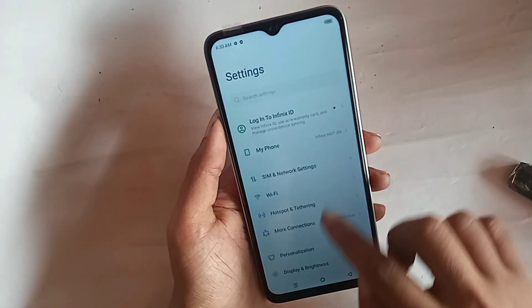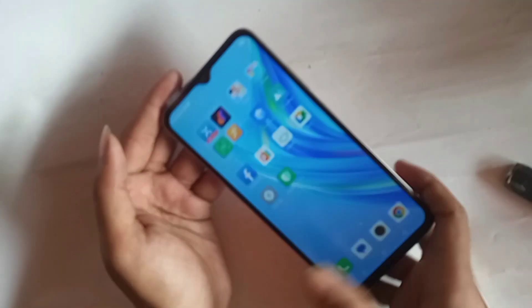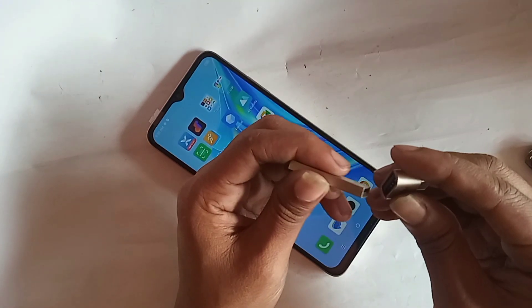Hi viewers, what you see looks like a phone in my hand. This is the Infinix R30i. Now let's show you how to use OTG on this phone, and I will also show you today if your phone OTG is not working, how to solve this problem. If you want to connect OTG and use a pendrive and mouse in this phone,